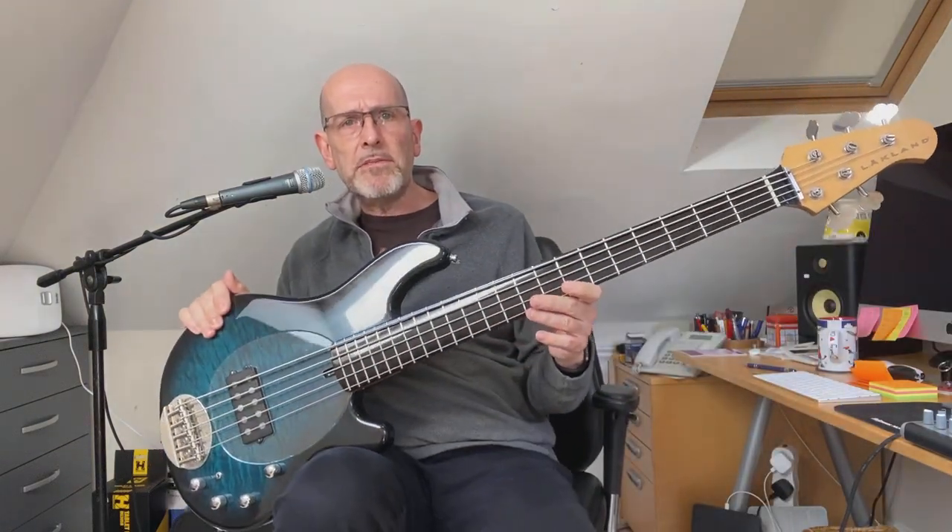Hi, this is a quick demo of the Lakland 5576 that I've currently got up for sale. It's a bit of an oddity, but all the details are on the listing in the classifieds of basechat.co.uk. I'll do a quick run-through now though.